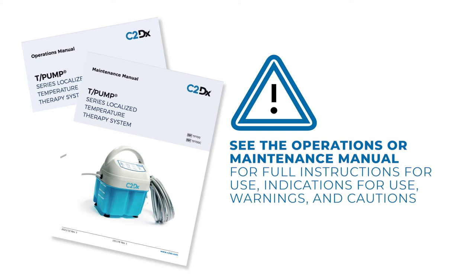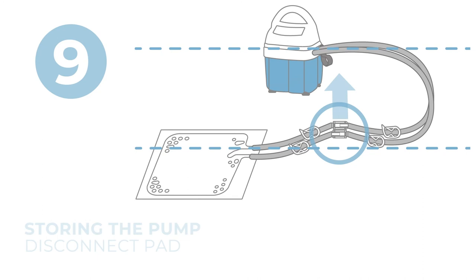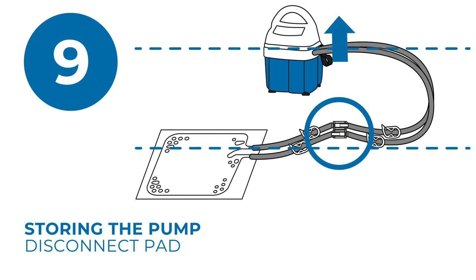Be sure to monitor the patient's skin condition every 30 minutes or as directed by a physician. When therapy is complete, turn the unit off by pressing the on/standby button. Unplug the unit. To prevent spillage, raise the connections above the pad and pump before disconnecting the pad.